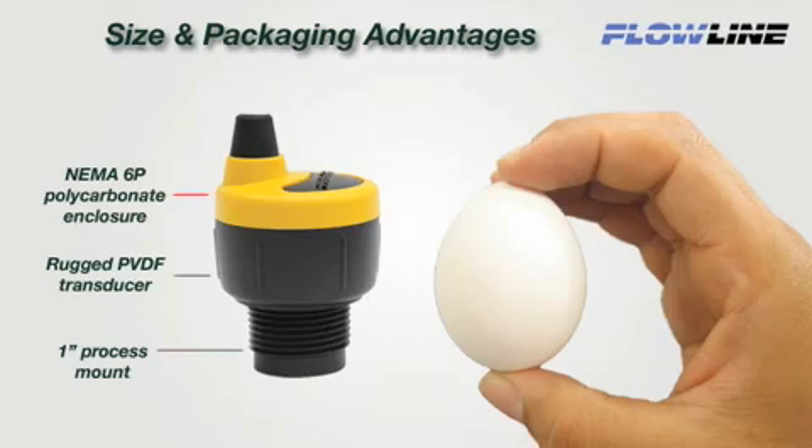EchoPod's unique size, packaging, and performance characteristics are designed for small tanks. About the size of an egg, EchoPod has a NEMA 6P polycarbonate enclosure, rugged PVDF transducer, and 1-inch process mount for challenging acid and caustic media.